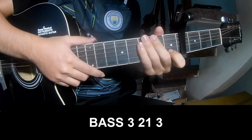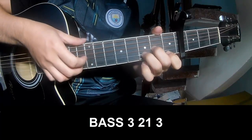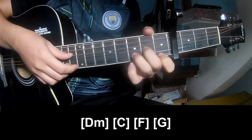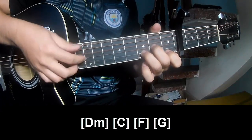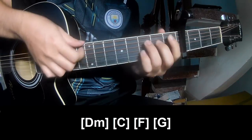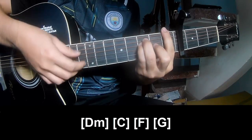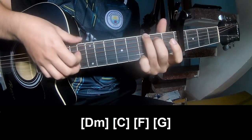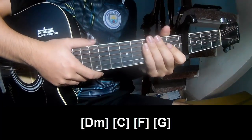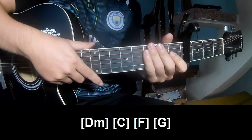To the interlude section, you play fret 3, 2, 1, 3, fret 3, 2, 1, 3, fret 3, 2, 1, 3, and you play along G. And so this instrument pattern is the same way. Thank you for watching, see you, bye bye!